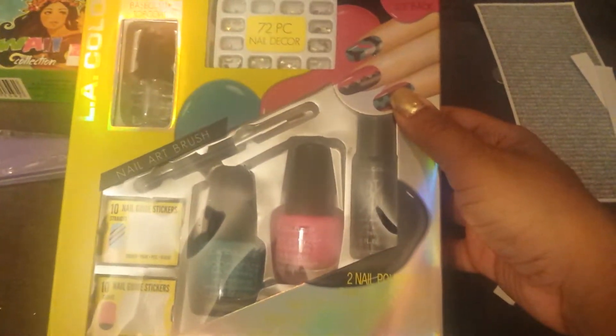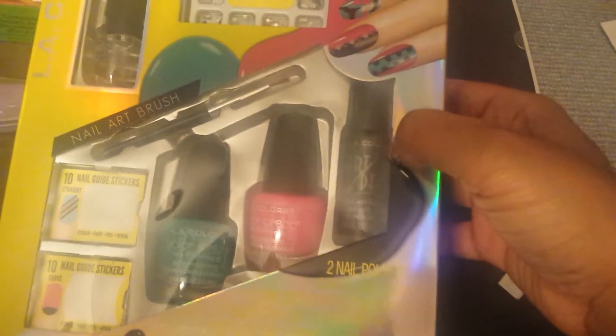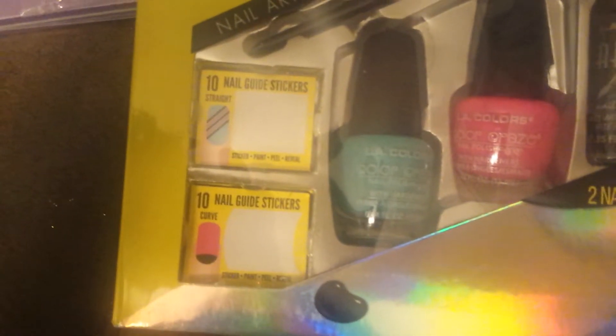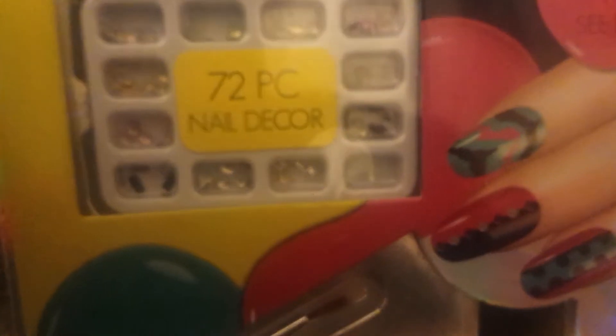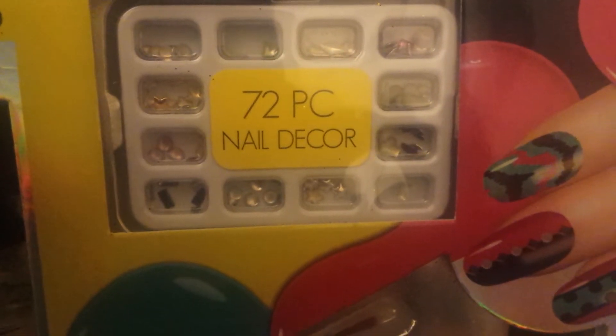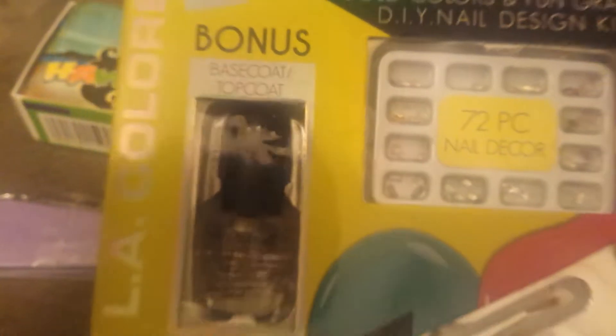Last but not least, I have this nail kit from L.A. Colors. It has two nail polishes, a black nail striper, some nail guide stickers so I can do a French tip or some stripes, a nail art brush, different nail decals, different size studs like some hearts, rectangles, squares, and stars. And it comes with a base coat and top coat. Thank you, because I love practicing different nail art.